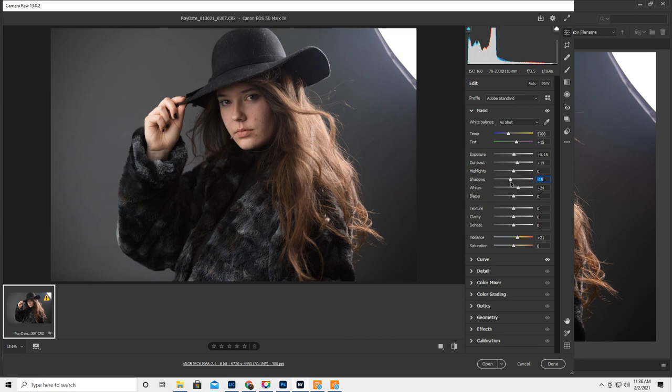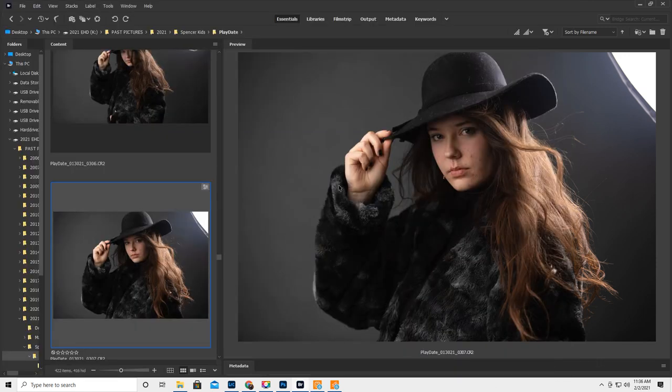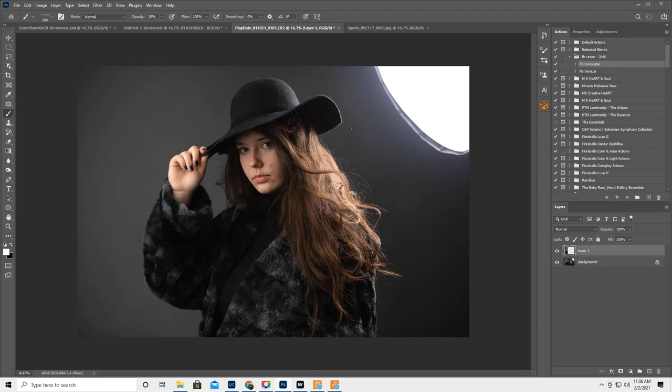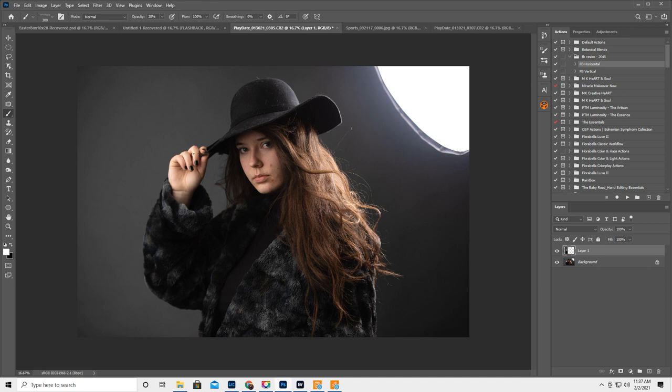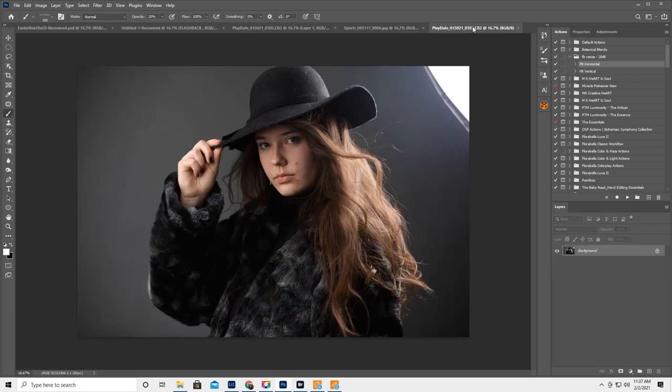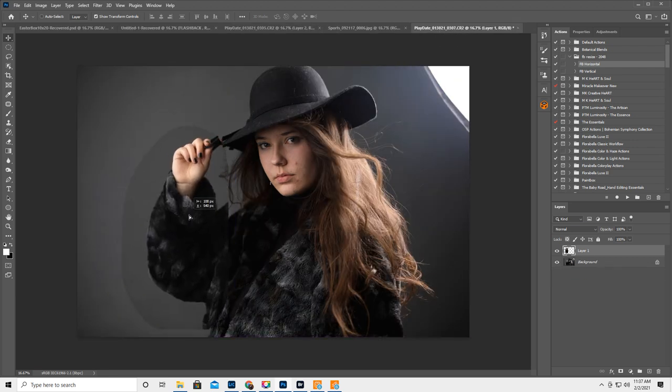I want it to look kind of dark and badass. I opened both images because I liked her hand better in this one — I liked her nails and it looked a little more natural. In the other one you can't really see her nails and the way she's pinching the hat — I was like 'meh.' So I'm going to get my lasso. I could just do her hand, but I think I like the whole placement. Lasso it, right-click, layer via copy, move tool, and drag it over.